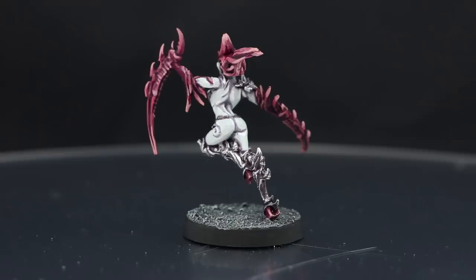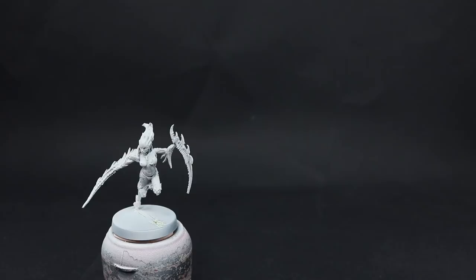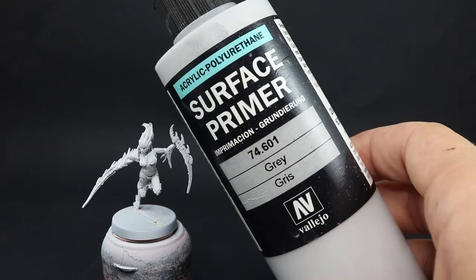I'm going to prime the model in gray — for that I use Vallejo Surface Primer gray through an airbrush. You can use any other primer that you like; I would recommend using white or gray.